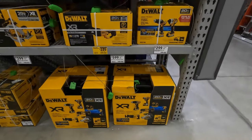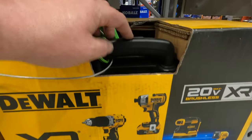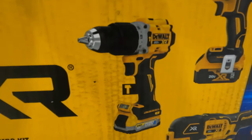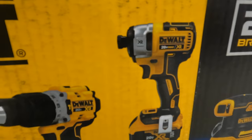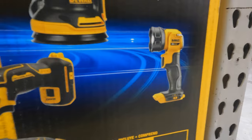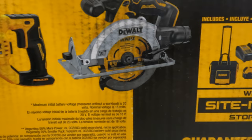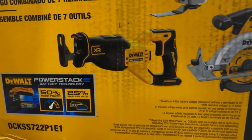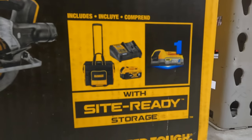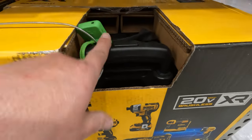$599 for the 7-tool combo kit — sight ready, comes with a roller case. You get the new XR hammer drill, the 887 impact driver, orbital sander, a light, multi-oscillating tool, 6.5-inch circular saw, and a full-size reciprocating saw. Comes with a 5-amp-hour battery, a charger, a 1.7-amp-hour power stack battery, and the hard rolling case.